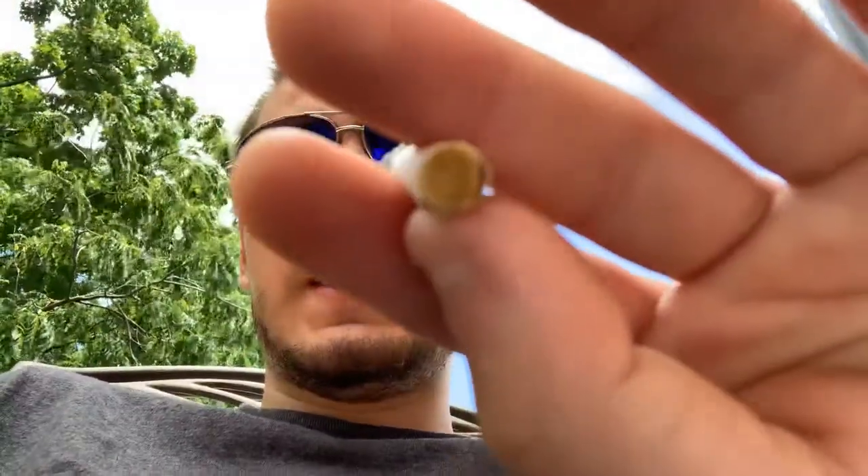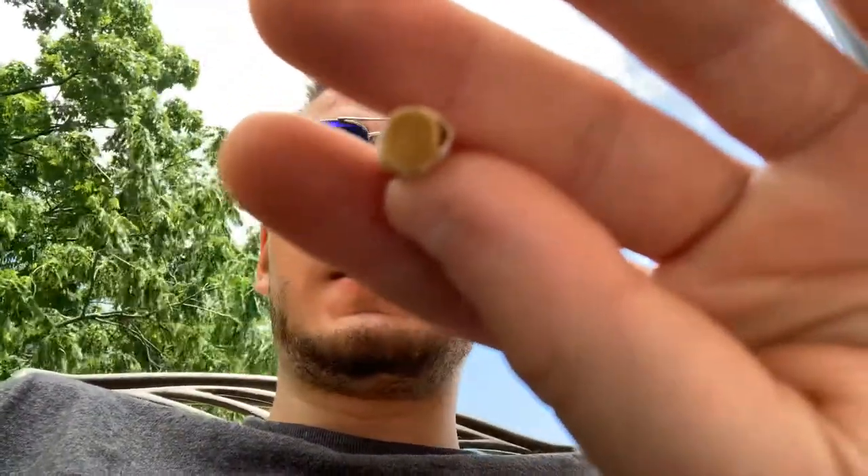The filter has some yellow on it. Now I'll deep inhale to see if there's any pins and needles sensation. There's no pins and needles at all — not even a little tingling on the throat. Tastes like a light cigarette, feels like a light cigarette, that's for sure.